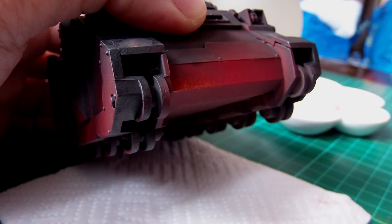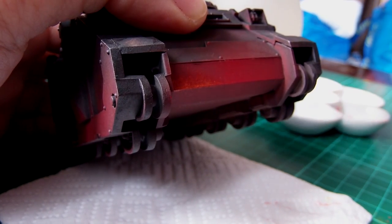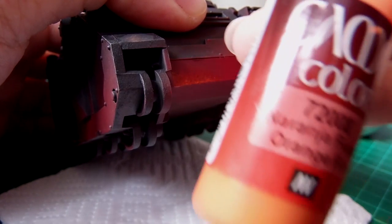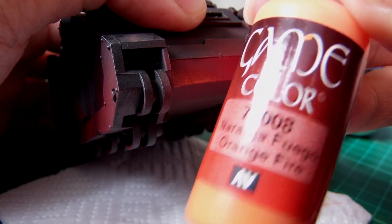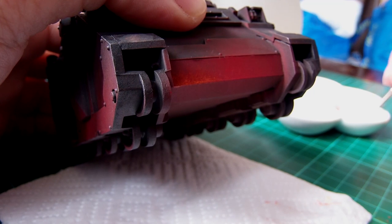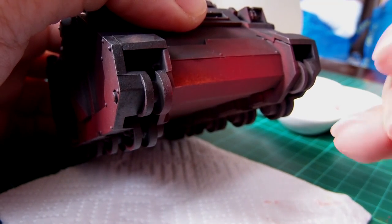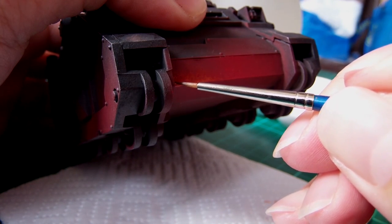Once you're happy with that colour, it's literally a case of moving on to the next one. I'm going to be using Vallejo orange fire. You can use any colours you want really — if you want something for chaos: green, purples, pinks, anything. But try and keep the colours related.